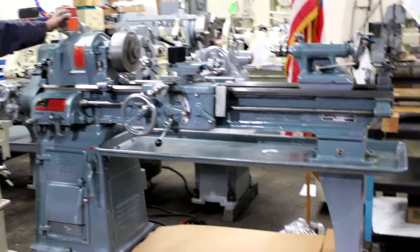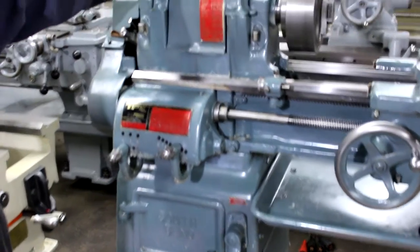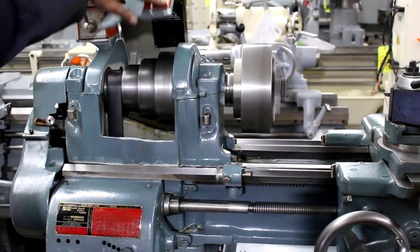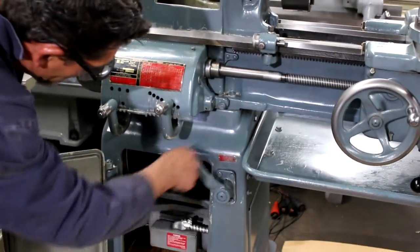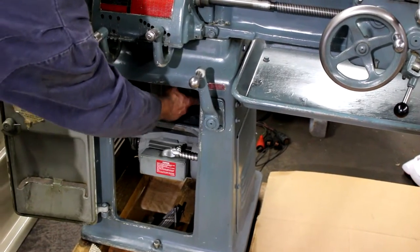This is your 940 RPM here. You'll notice how easy it is to change the speeds — just a twist of a handle, move the belt, and you're there. We can go down to the low range real fast and show you how quickly that works.